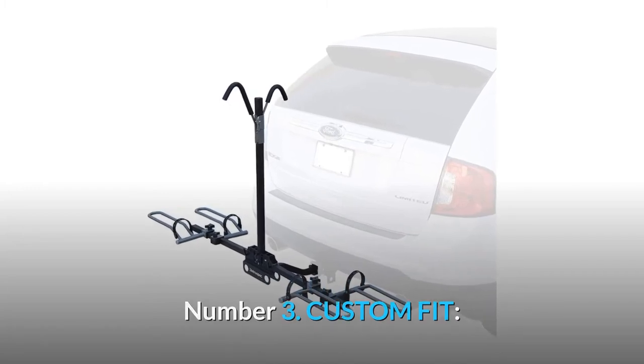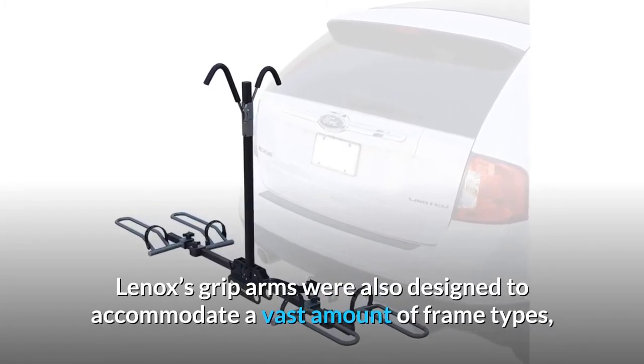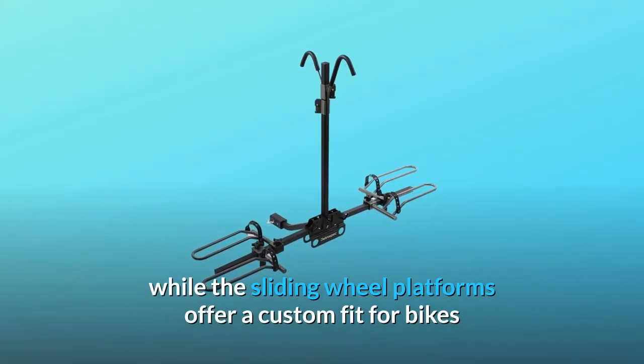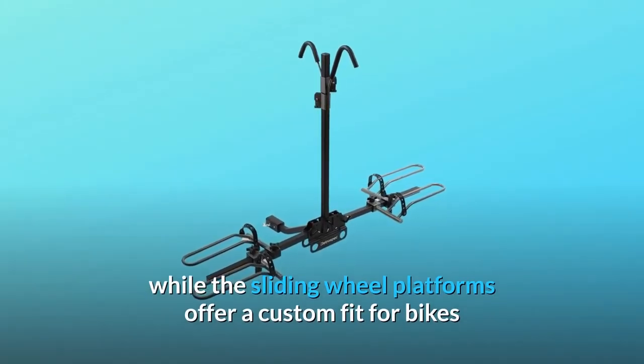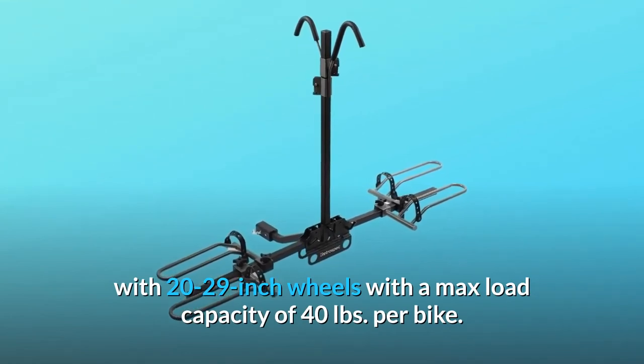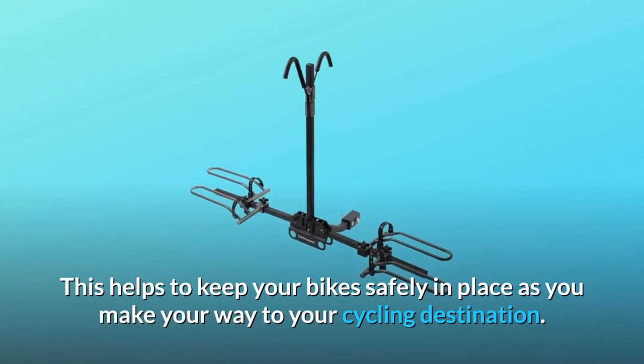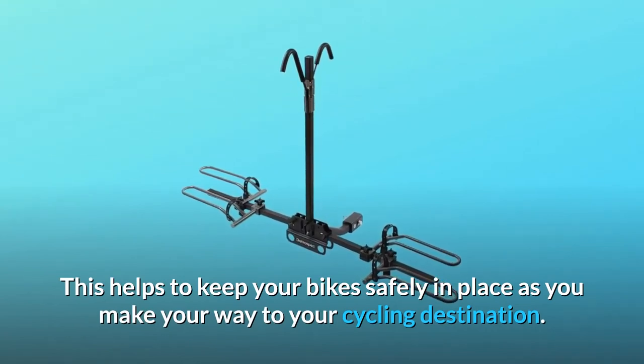Number 3: Custom Fit. Lennox's grip arms were designed to accommodate a vast amount of frame types, while the sliding wheel platforms offer a custom fit for bikes with 20 to 29-inch wheels, with a max load capacity of 40 pounds per bike. This helps to keep your bikes safely in place as you make your way to your cycling destination.